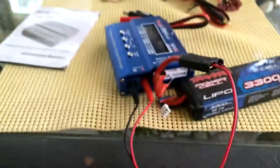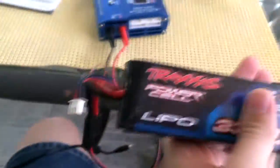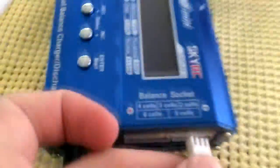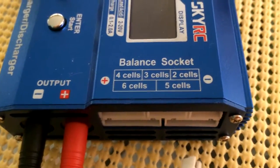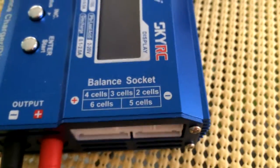I've got the battery plugged in now. Since this is a two-cell battery, I'm going to take the two-cell balance connector and plug it into the two-cell balance port, which is all the way to the right.